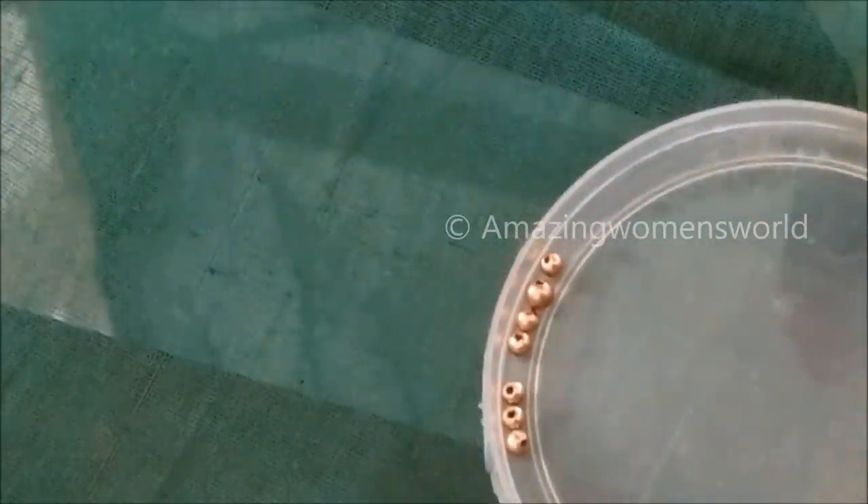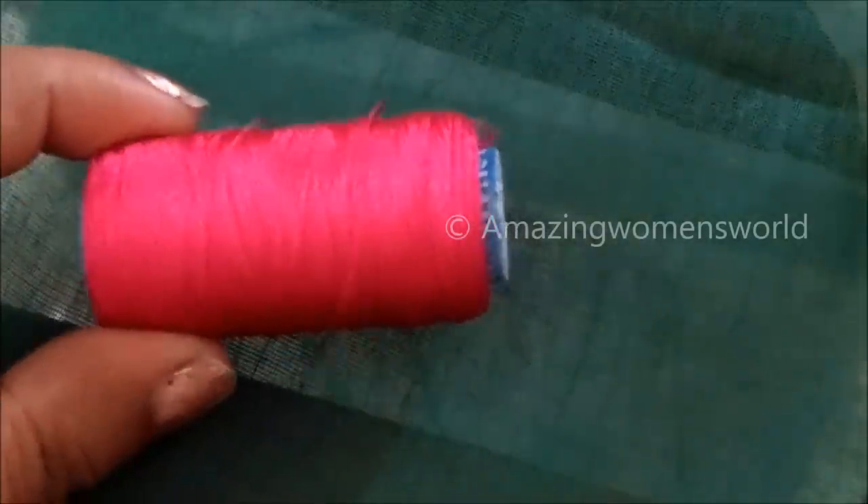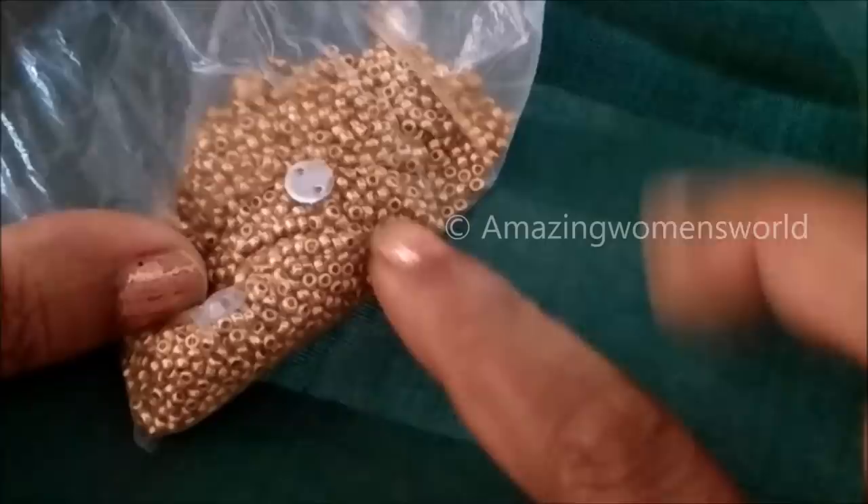I'll be using pink color kundans of medium size, golden beads of small size, pink color silk thread, antique zardosi of small size, sugar beads of small size, cotton silk thread, and a number nine hemming needle.